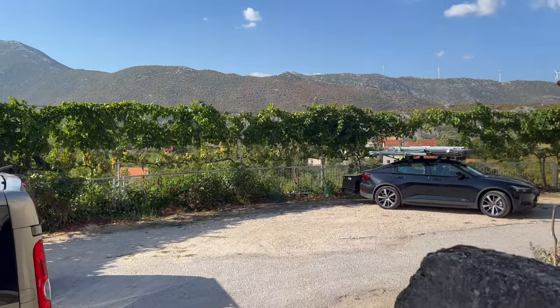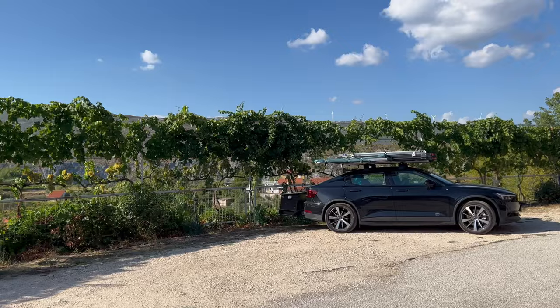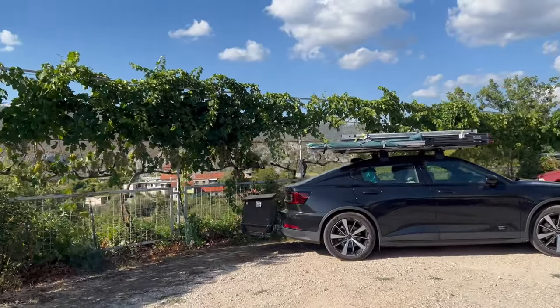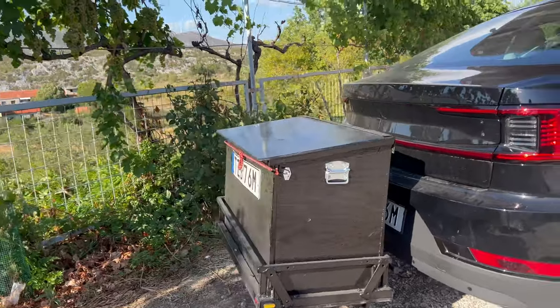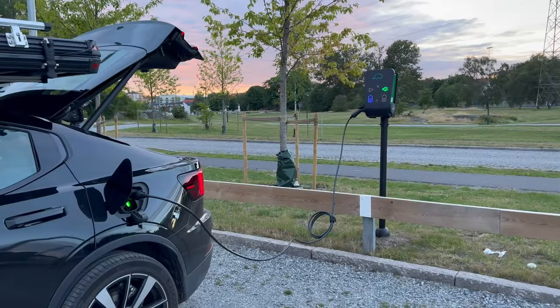As a way of getting more space for stuff on this trip, I made a storage box. In this video I'll show you a quick time lapse of how I built it, and maybe it can inspire you to make something similar.